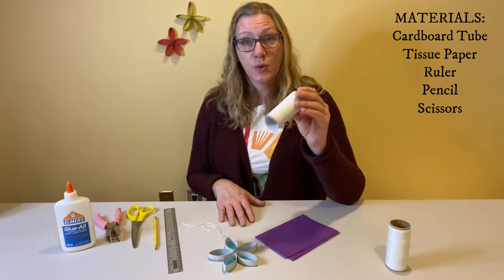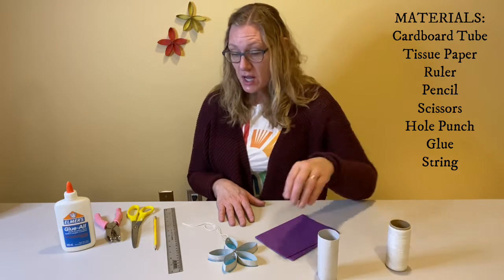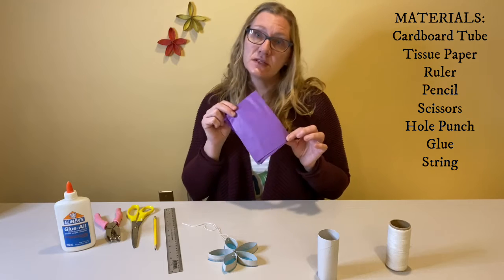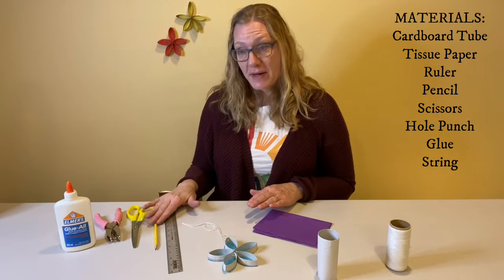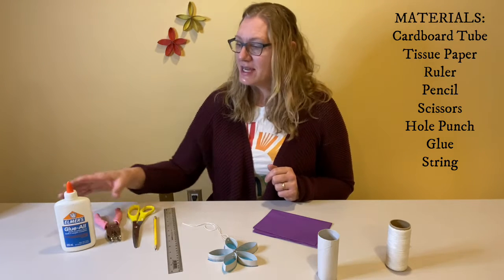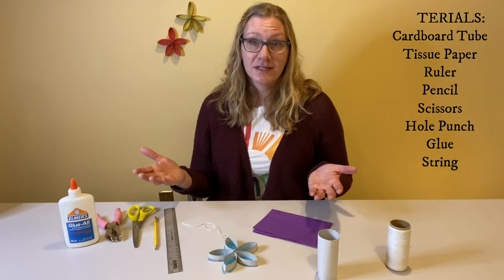What you'll need for this is a toilet paper roll, tissue paper — I've done a yellow, a red, and a blue one, so today I thought I'd do purple — a ruler, a pencil, scissors, a hole punch, and some glue, and then you're all set to do this project.